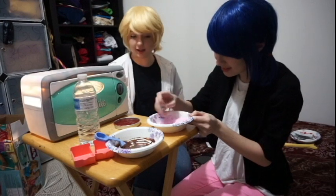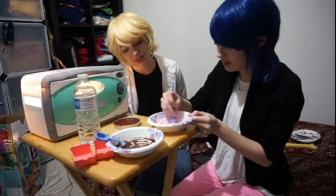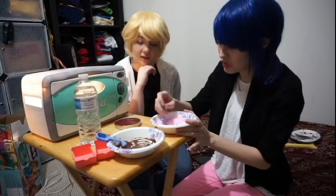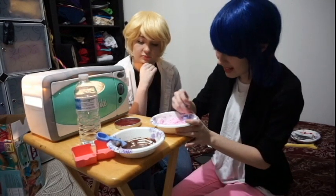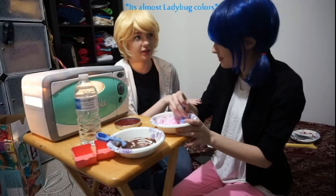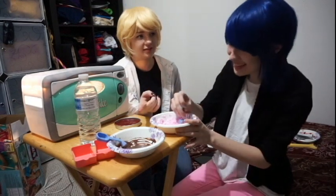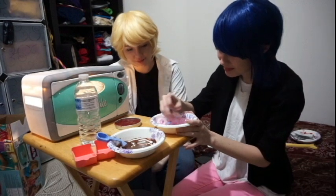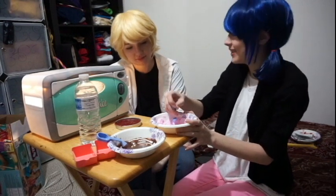Gonna be a girly cake. Yeah, it'll be fine. It's okay, I don't mind pink. There wasn't enough chocolate to do two cakes, so it had to go in the middle. It's almost Ladybug color. Almost! Technically it's Ladybug and Marinette colors. Don't confuse the two!